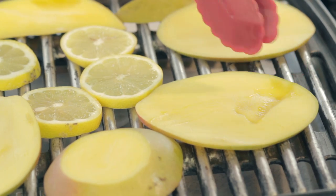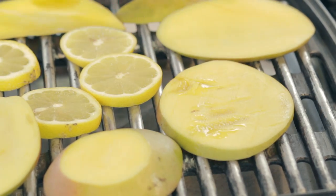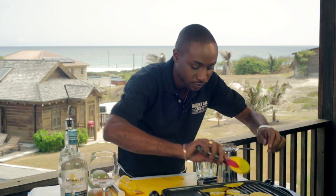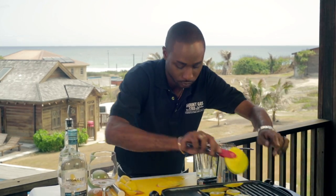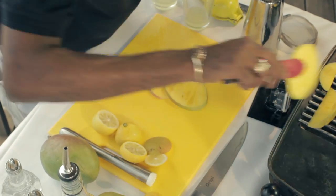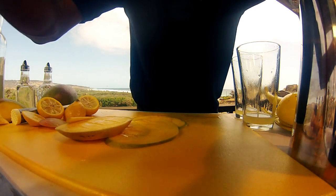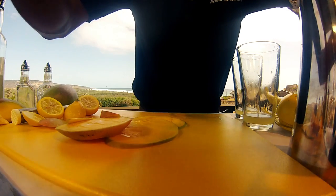I'm going to turn it. Now that it is nicely grilled off, I'm going to take it off. Our lemons I'm going to leave on because that's going to be used in my garnish, which is going to add that natural smoky element into the drink.